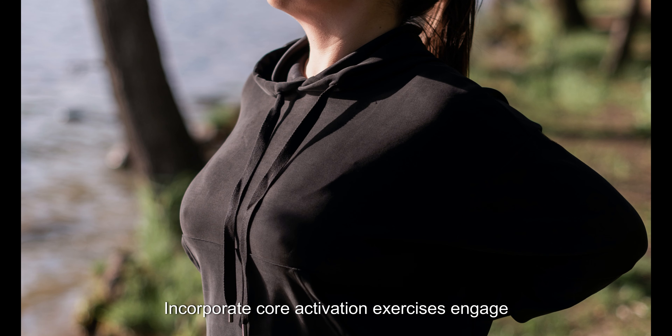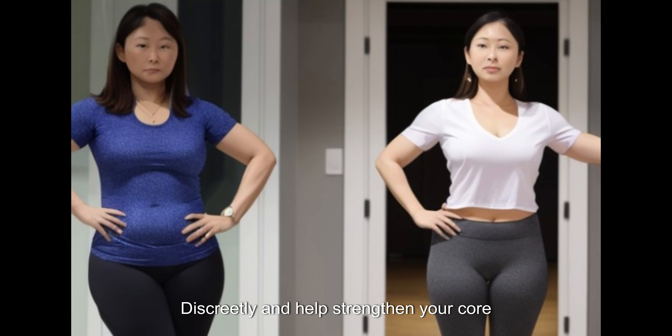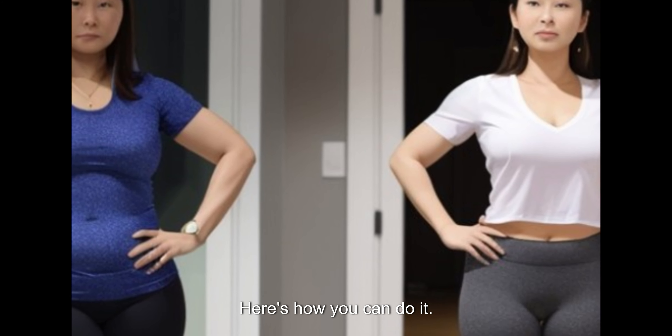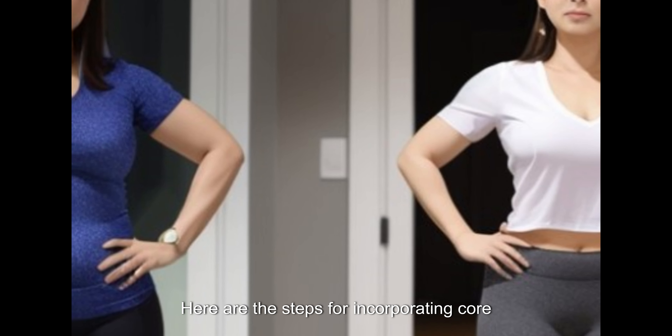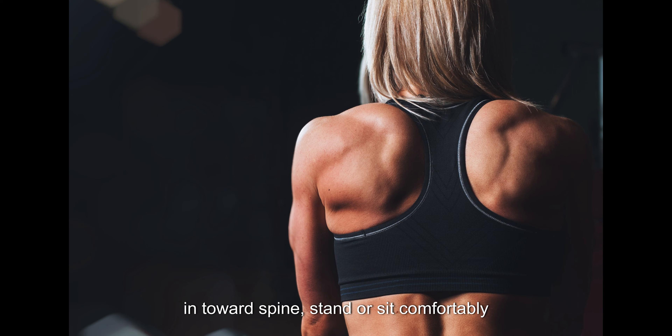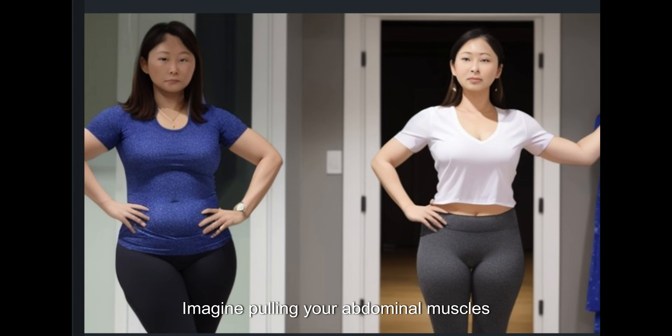Incorporate core activation exercises throughout the day by practicing drawing your belly button in towards your spine or doing standing pelvic tilts. To draw your belly button in: stand or sit comfortably with good posture, take a deep breath in, and as you exhale gently draw your belly button in towards your spine. Imagine pulling your abdominal muscles inward and upward, hold the contraction for a few seconds while maintaining normal breathing, then release and repeat for several repetitions throughout the day.